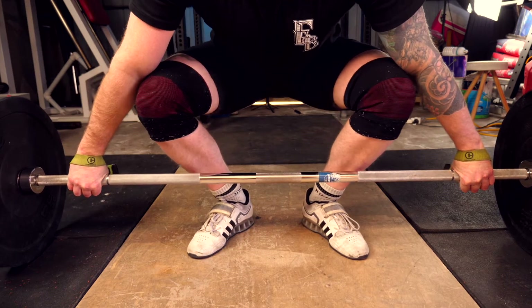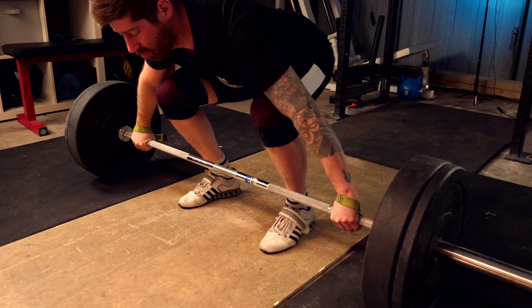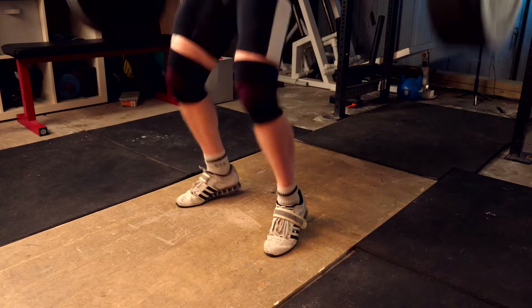When we ask them to squat down and grab the barbell, we ask if they can feel their full foot — underneath their big toe, underneath their little toe, and then the heel of their foot. If they can feel those three positions while gripping the floor and loading their legs, that's what we would call an ideal foot position for beginners.